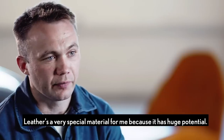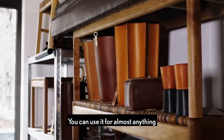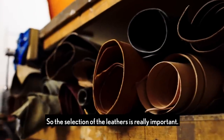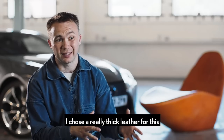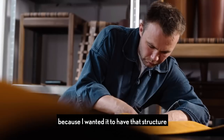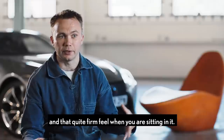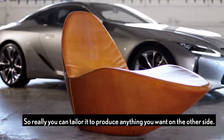Leather is a very special material for me because it has huge potential. You can use it for almost anything and alongside a wide range of other materials. So the selection of the leather is really important — it has to be suitable for what you're working with. I chose a really thick leather for this because I wanted it to have that structure and that generosity, that quite firm feel when you're sitting in it. Really, you can tailor it to produce anything you want.